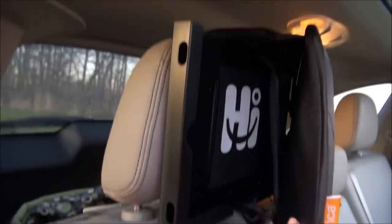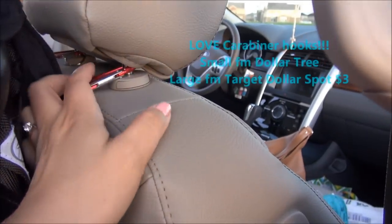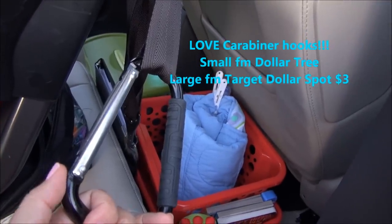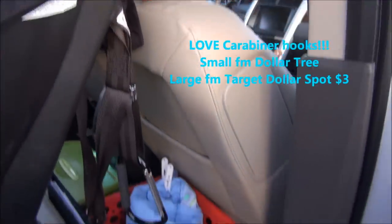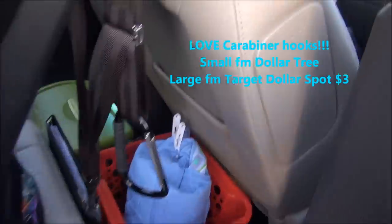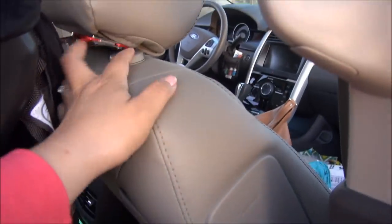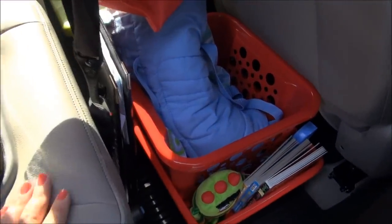We have a mirror back here and a case for an iPad for road trips. I also have a couple of carabiners — my daughter has some medical backpacks that need to sit upright, so when she's hooked up the tubing goes around and gets hung from the carabiners. Those are pretty convenient. At the back I have those Dollar Tree crates.